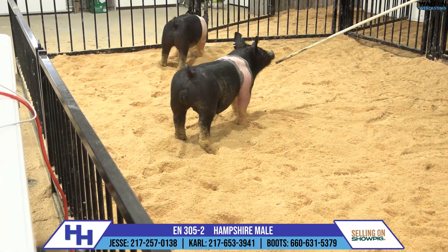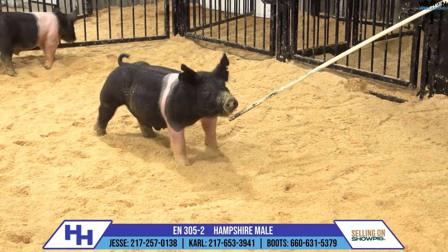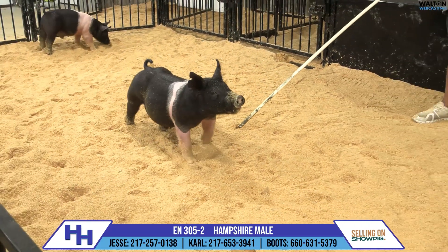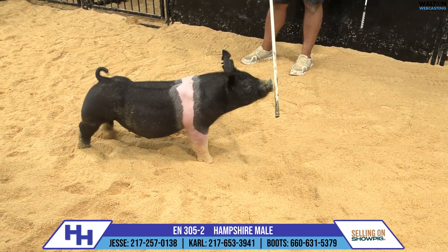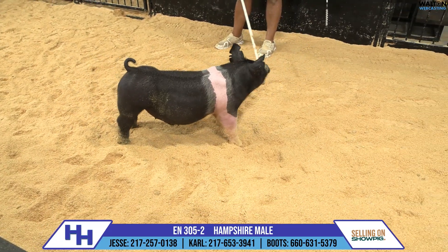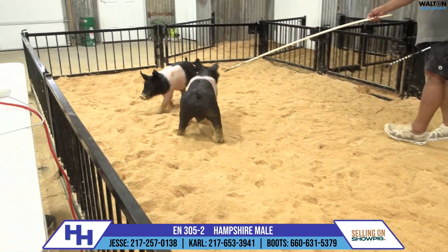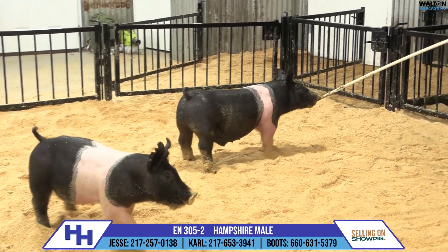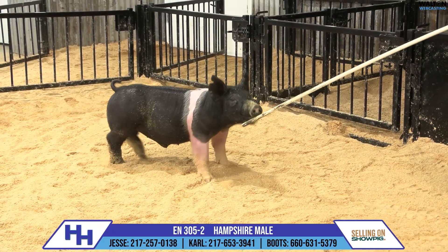This 305 litter is out of 352-4. That's a tripod boar that we've got here at the farm. We've got a pair of those, and 4 was always the shorter-bodied, stouter one of the pair. The mother here is a Lion's Share — she actually would have just had the reserve 4-H Hampshire bear at our state fair. Caleb Zook would have showed; it was out of the same sow.